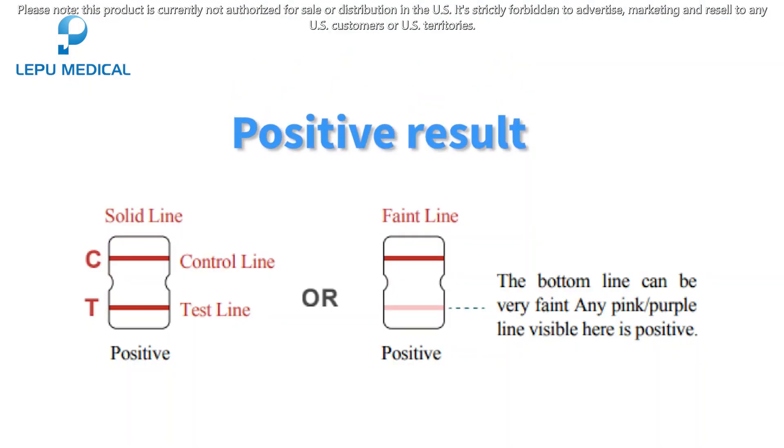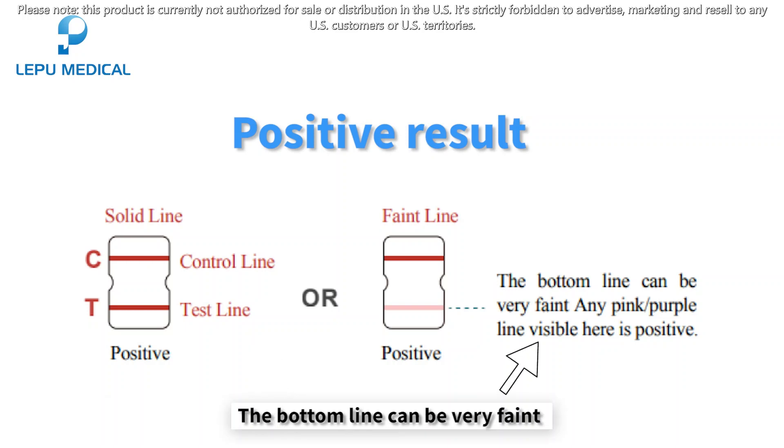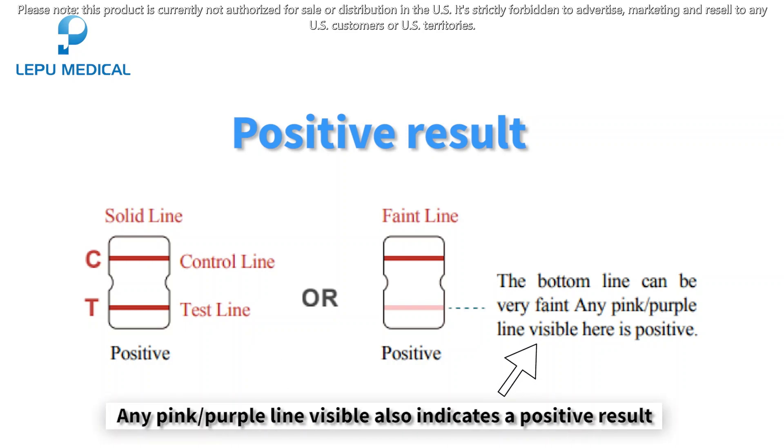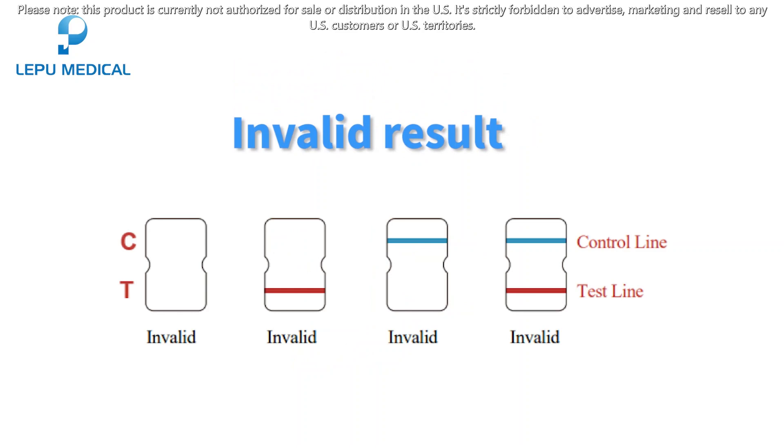Positive result: a purple-red band appears in both the control line and the test line. The bottom line can be very faint — any pink or purple line visible also indicates a positive result. Negative result: only the control line shows a purple-red band, and no purple-red band appears in the test line.